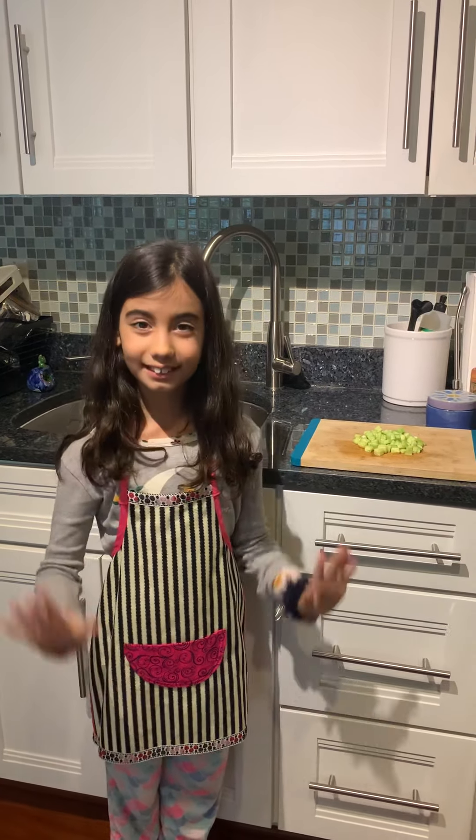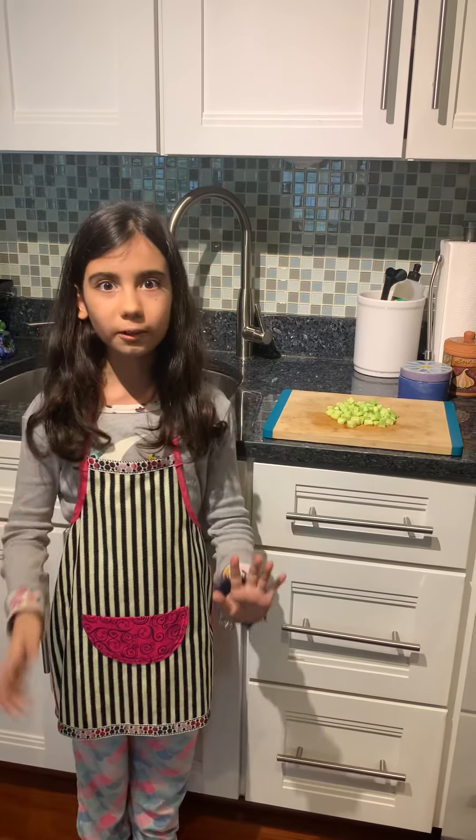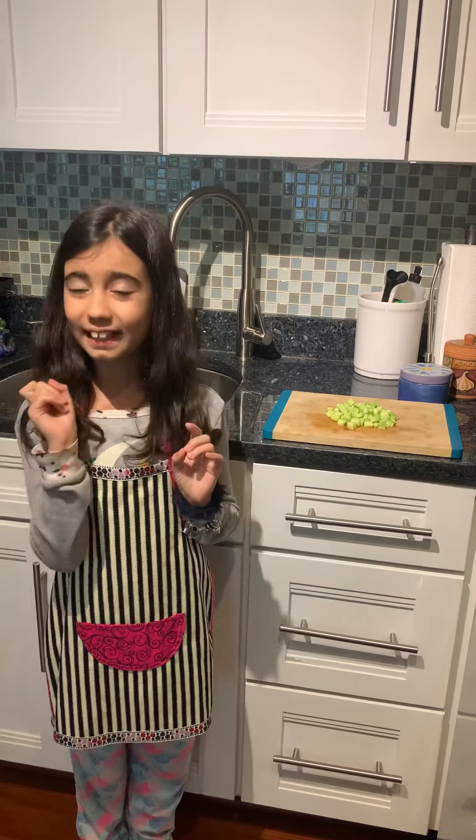Hi everyone, so today we are going to be making Turkish cacık. I love how the cucumber gives it that crunch and I love how the fresh dill gives it that bit of a tiny kick.